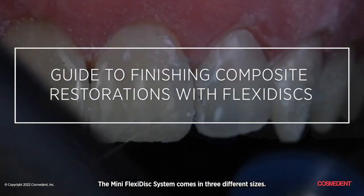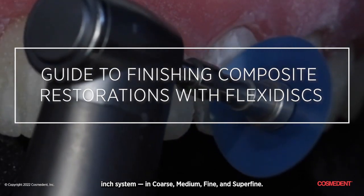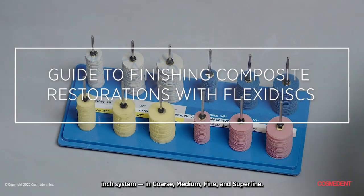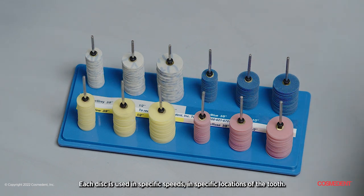The Mini FlexiDisc system comes in three different sizes: three-eighths, five-eighths, and half-inch, available in coarse, medium, fine, and superfine grits. It's completely color coordinated to the rest of the system. Each disc is used at specific speeds and specific locations of the tooth.